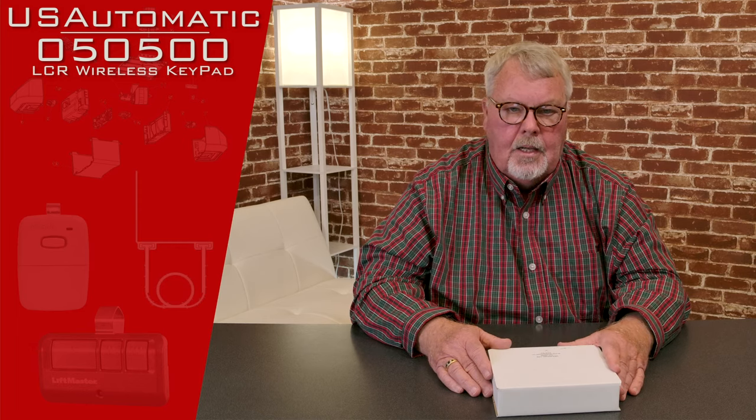The product that we're going to talk about today is called a LCR wireless keypad. It has a part number of 050500, and there are some keypads that were used prior to this — the most recently retired one is a 050520. The important thing to remember when it comes to radio controls for the U.S. Automatic Company is they all work on 433.92 megahertz.